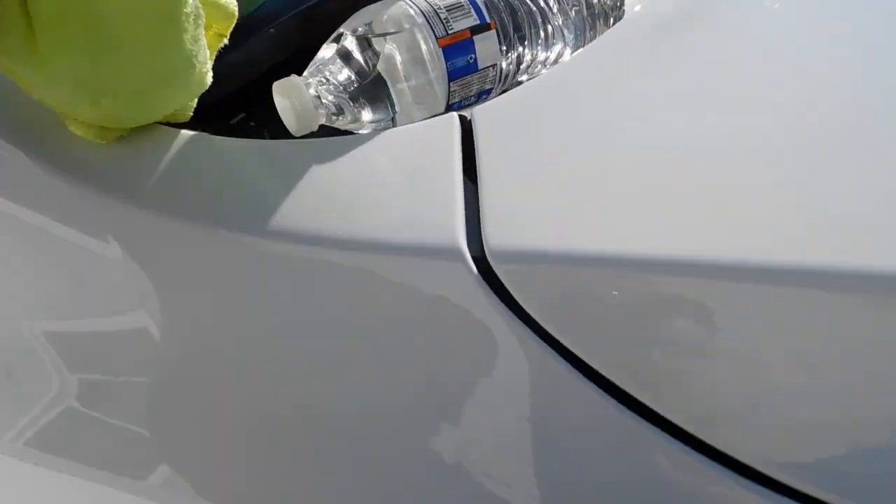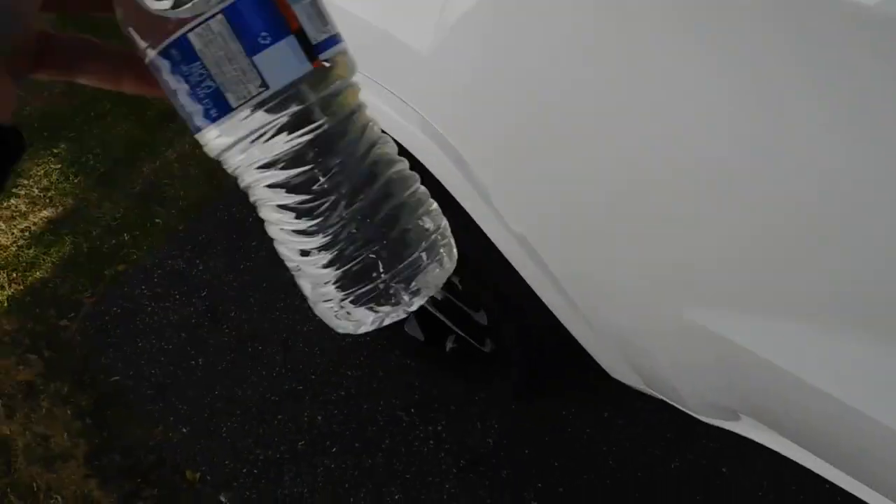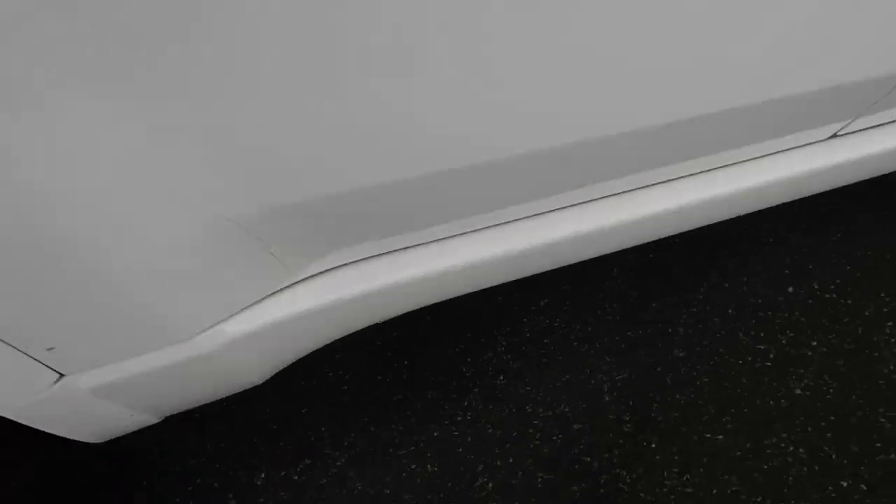This is supposed to be a waterless wash, shine, and protectant — kind of like a ceramic coating in some sort of way. Now what I'm going to do is take a bottle of water and we're going to take a look and see how the water repels.